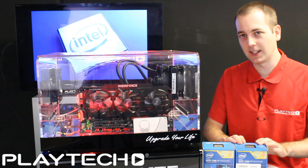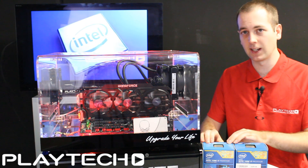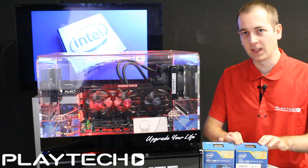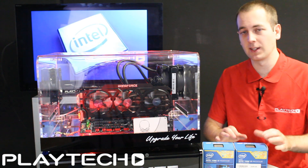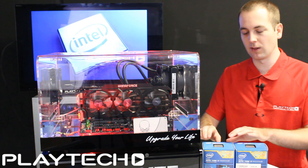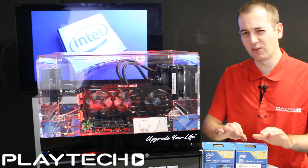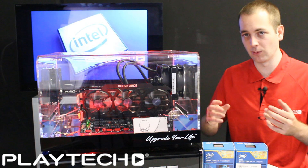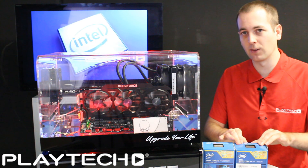Who would I recommend the 4790K to? Anyone considering buying a 4770K for a new build — there's no point getting the 4770K anymore; the 4790K is just a better CPU, improved slightly in a few areas. For anyone who already has a 4770K and is thinking about upgrading, the 4790K probably wouldn't be worth it unless your 4770K is a really bad overclocker — if your 4770K just can't overclock well, then maybe consider the 4790K.